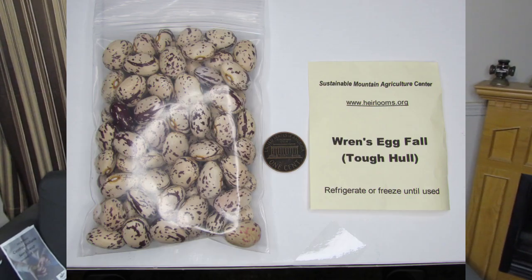Like a black-eyed pea. I also got these Wren's Egg Fall Beans — they had a tough hall variety. They also had a tender hall variety, and when I asked about the difference she said these have a tough hall and the others have a tender hall. Anyway, both were a big old fat bean — probably the fattest bean in my whole seed collection. These have a nice pinto splotchy pattern with very dark splotches, whereas the tender hall ones had a reddish cranberry bean kind of pattern.